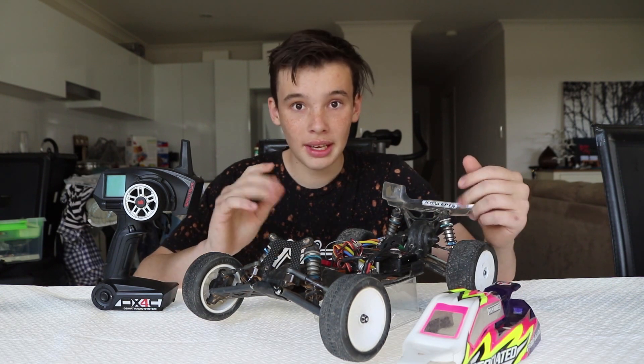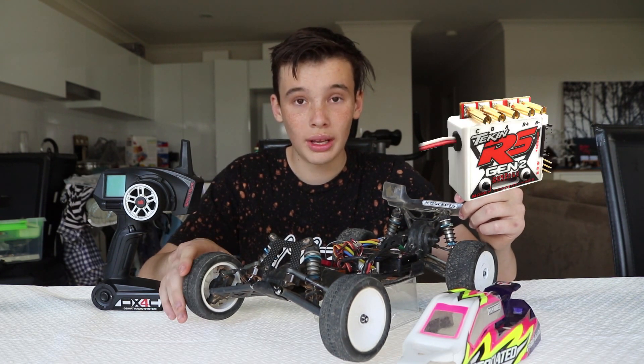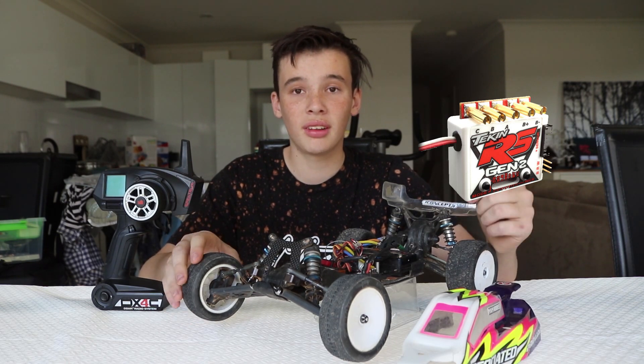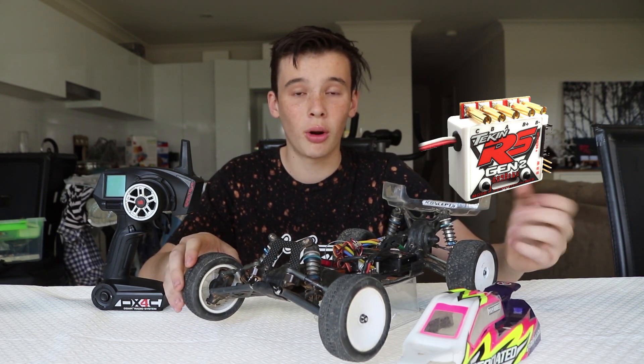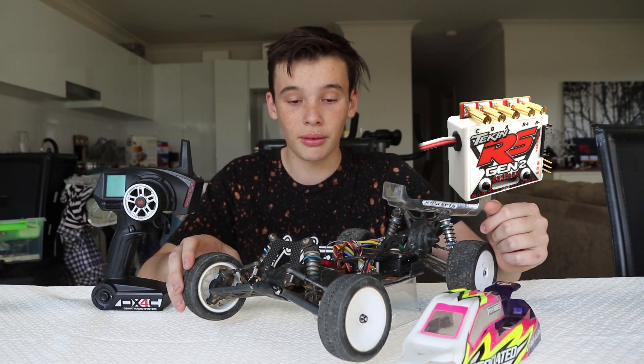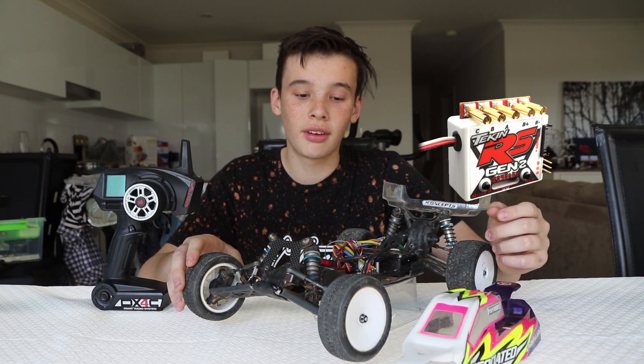Another part I have is a Tekin RS Gen 2 ESC. This ESC has worked really well for me recently — I bought it off a friend at the track when my other Hobbywing ESC broke. It pretty much saved my life at state titles, so that was really nice of my friend.